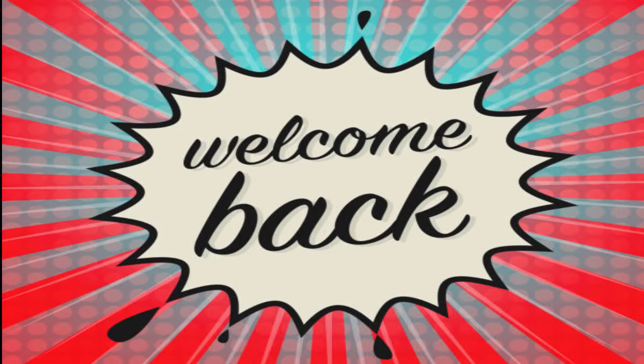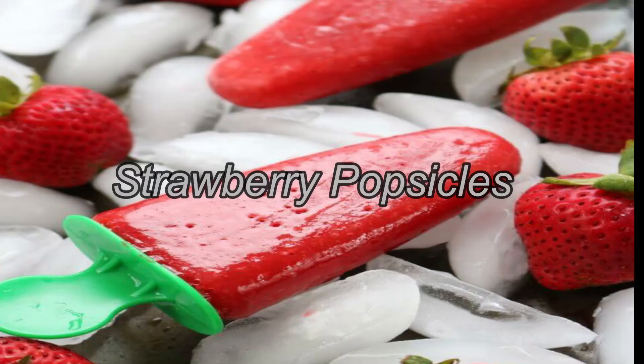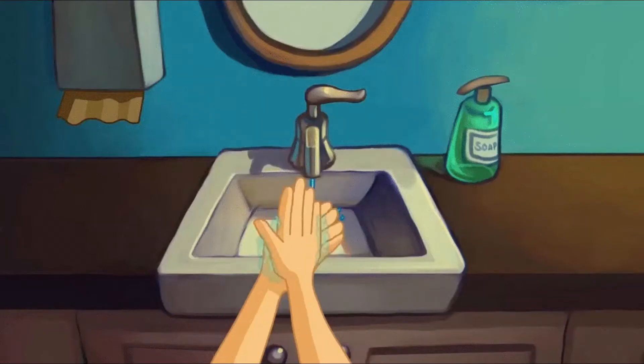What's going on everybody, and welcome back! Today we have a lot of cool things, so let's get started. We're going to be making strawberry popsicles, so wash your hands and meet me back at the kitchen.